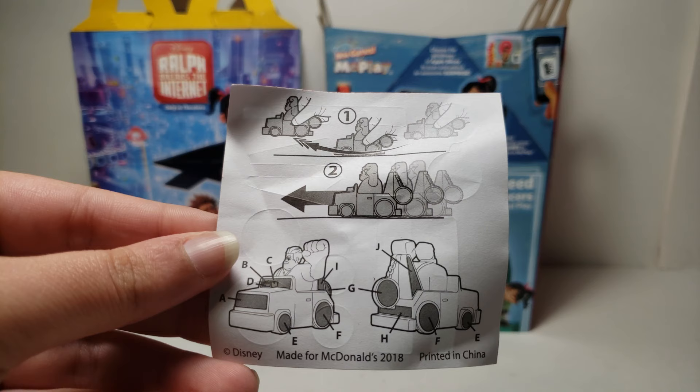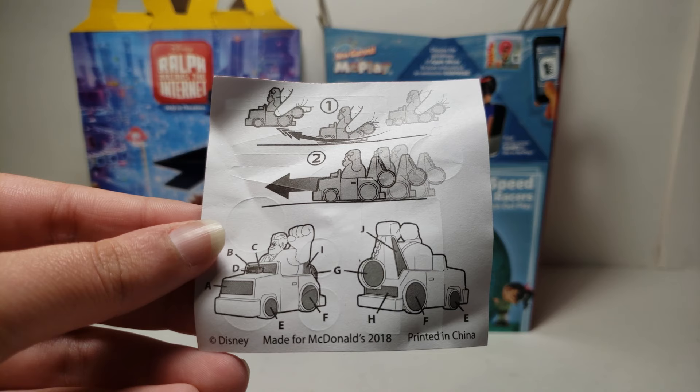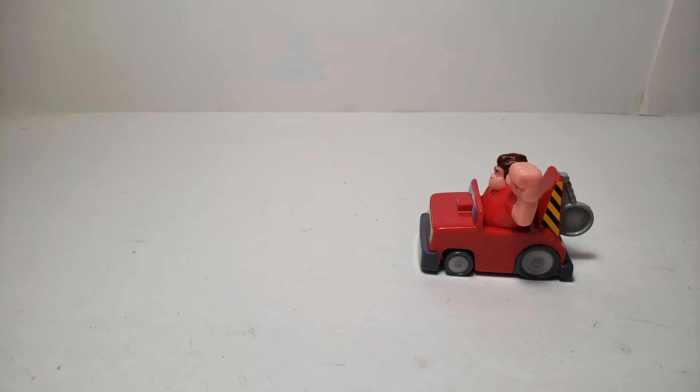The back shows that you can move the car and it also shows you where you can put the stickers if you don't know. Most of them you could tell where to put them without this, but it is helpful if you don't know where some of them go. So here is the vehicle now.